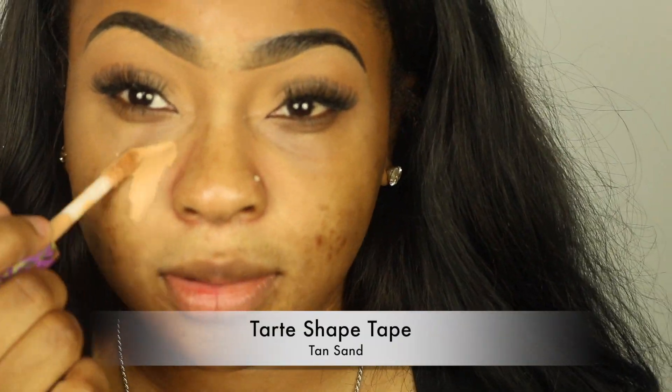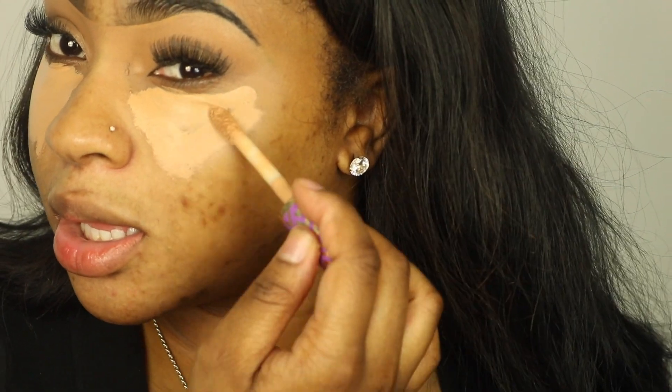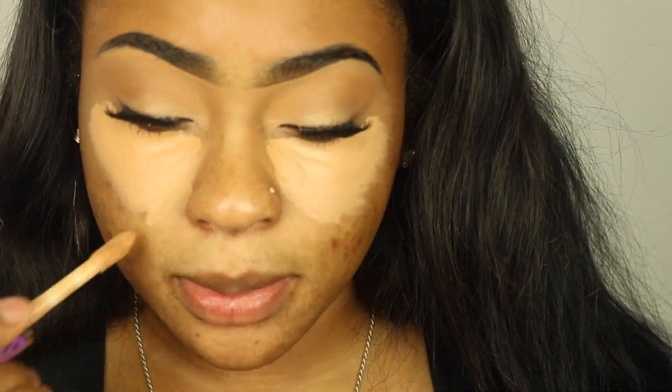For concealer, I'm using my Tarte Shape Tape. I know y'all are probably tired of seeing this, but I'm kind of addicted to it. It is a little bit drying but it really does give me the best coverage and matches me very well. I'm just using that under my eyes with my soft contour method.